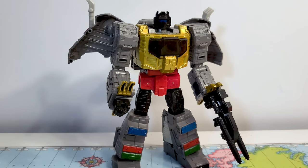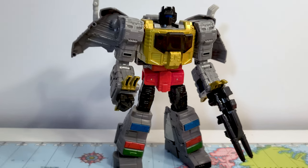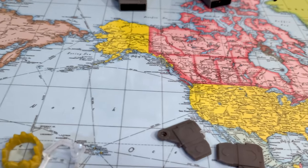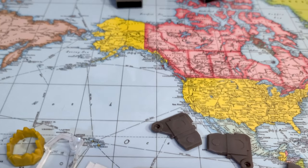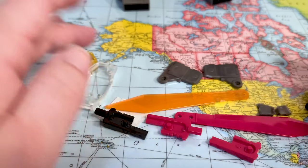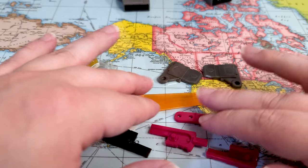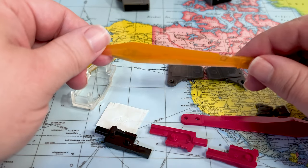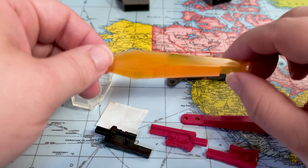All right, guys, so here we are with the non-F Productions upgrade kit for Studio Series Grimlock. I already cut all the stuff off the screws, which was a good thing — I didn't do that on camera because that was very stressful.